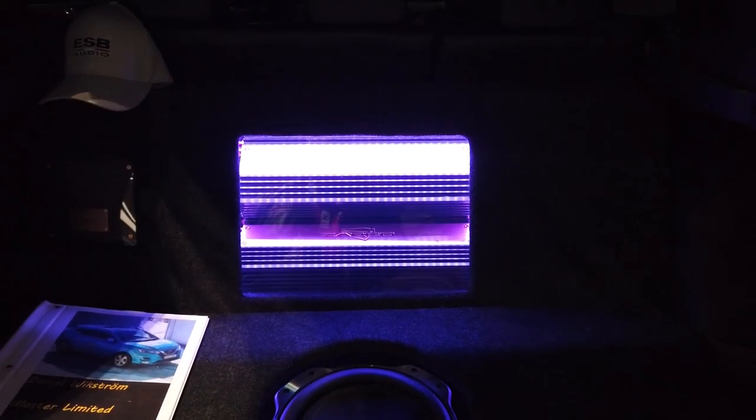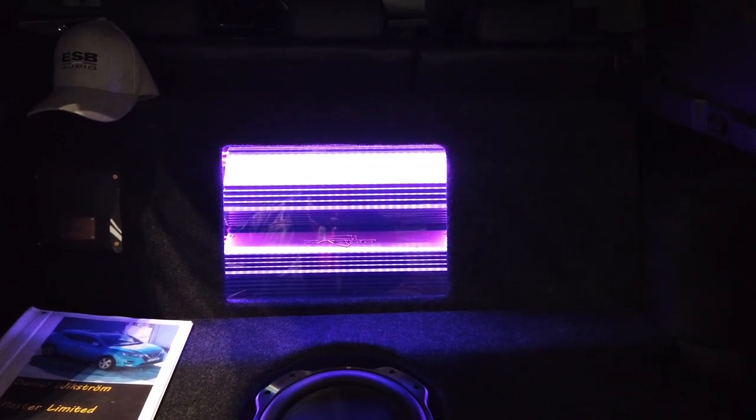This install's got Zapco amplifiers. You don't see a lot of Zapco in the U.S. anymore, but it's still really strong over here in Europe.